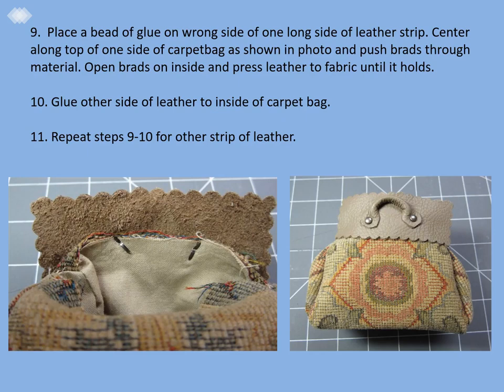Step nine: place a bead of glue on the wrong side of one long side of the leather strip, which now has the handles attached. Center this along the top of one side of the carpet bag as shown in the photo and push the brads through the fabric — both layers of fabric — in the carpet bag. Open the brads on the inside and press the leather to the fabric until the glue holds. Step ten: glue the other side of the leather strip to the inside of the carpet bag.